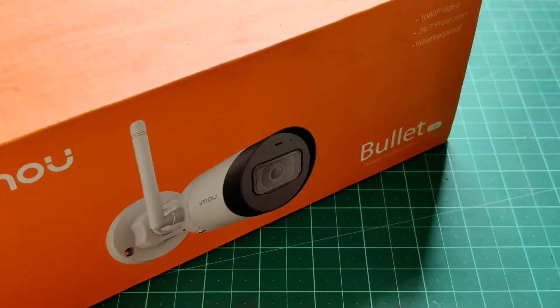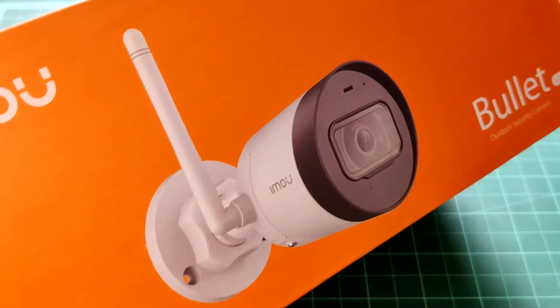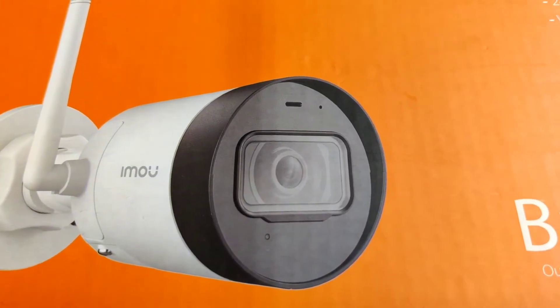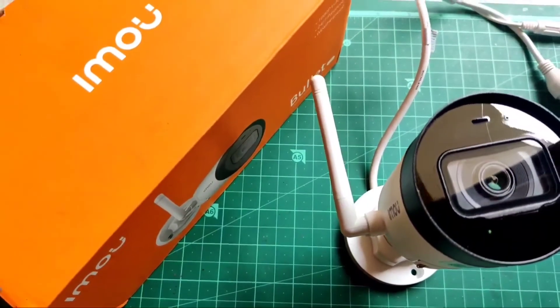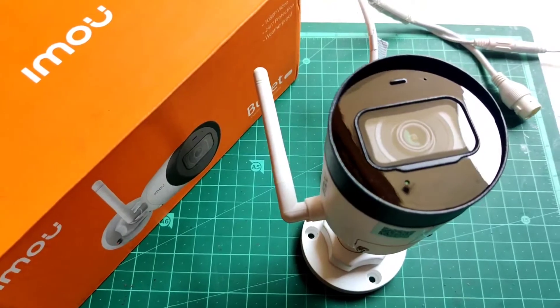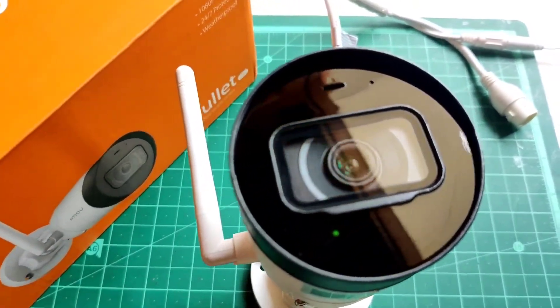Hi guys, today we're going to do something different which we usually don't do, and that is to review an electronic product. Today we will review a security camera which belongs to a company named EMU. So without wasting any more time, let's do this.